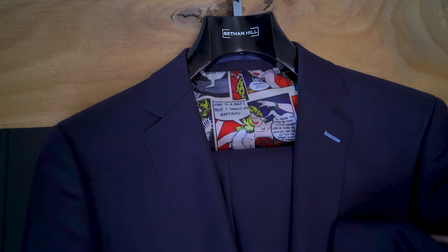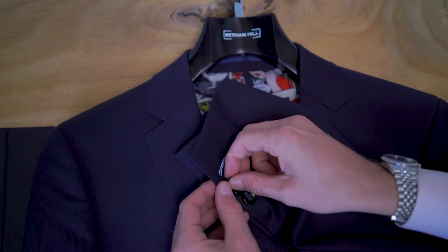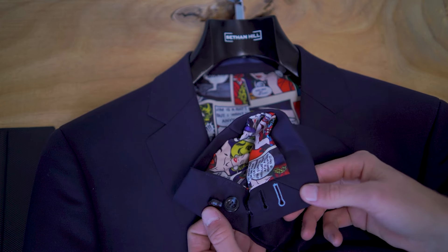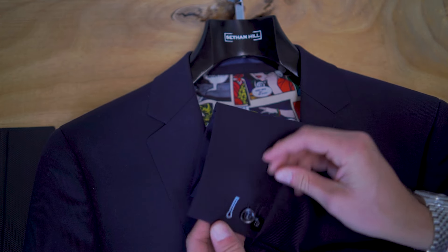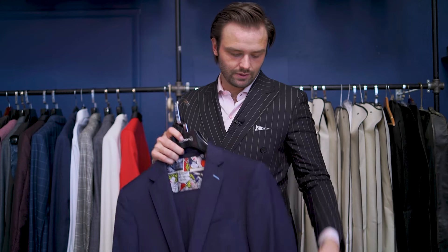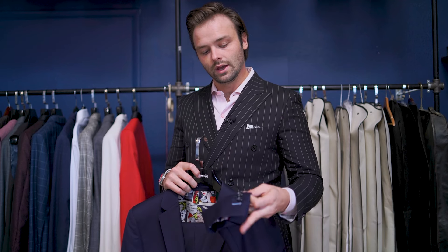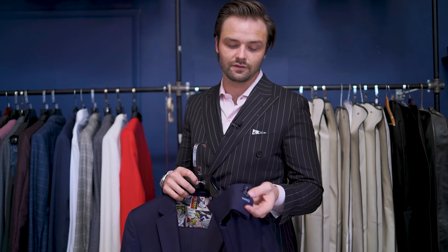Something neat to look out for: these are functioning buttons — a real sleeve slit that actually opens and closes. These used to be called surgeon's cuffs, because surgeons in the operating room would roll up their sleeves and the cuffs needed to be functional. This is a symbol of a nicer garment — a really cool touch that does serve a purpose and makes the garment that much nicer.